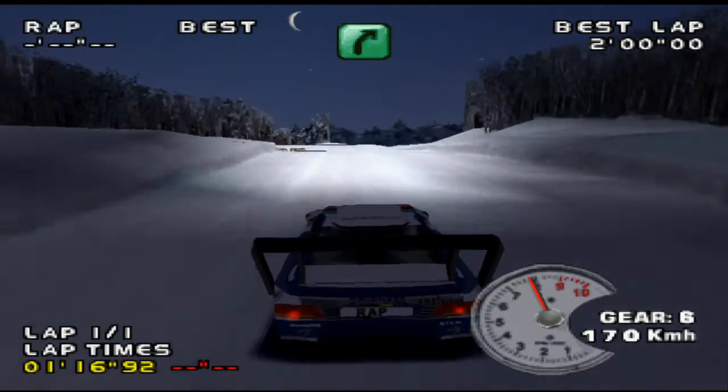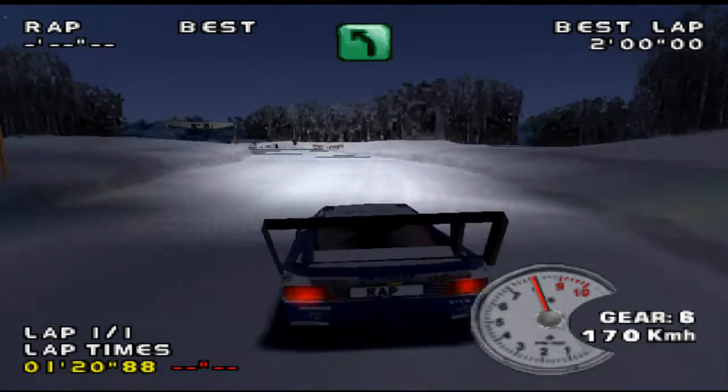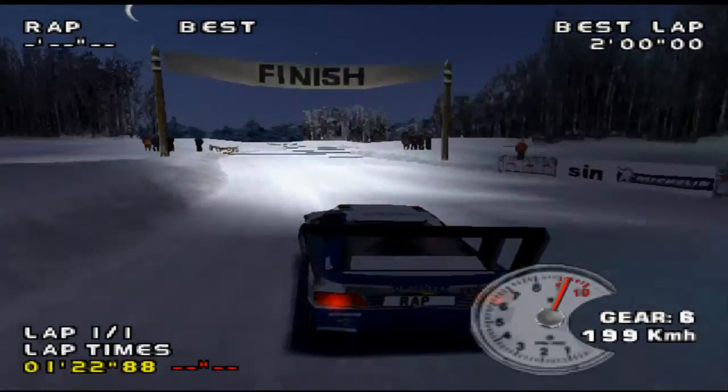Fast right, long, over crest. Max left, long. Finish.